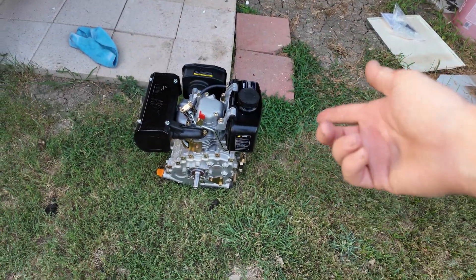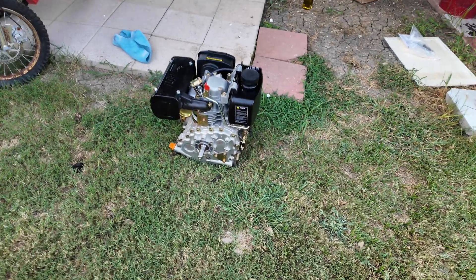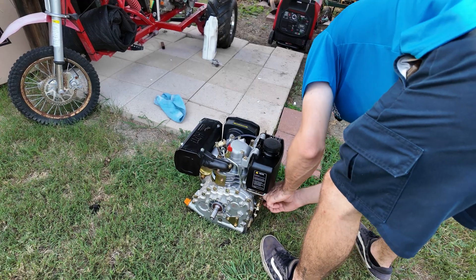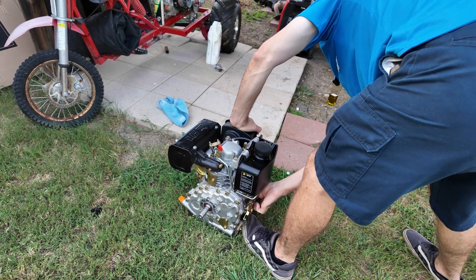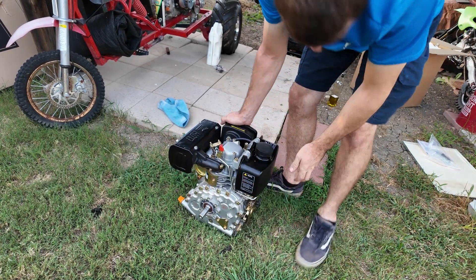It just shut off, but I didn't really put much fuel in the tank. I'm going to try to get it to restart. My hands are very greasy because the whole engine is greasy. I was so surprised how easily it fired up. She runs so good!